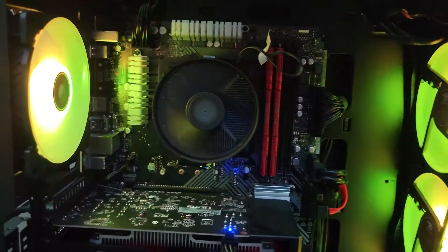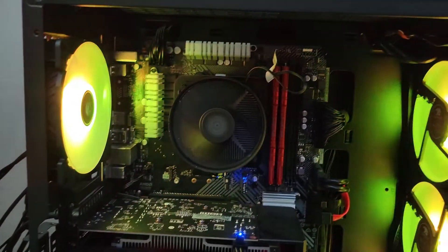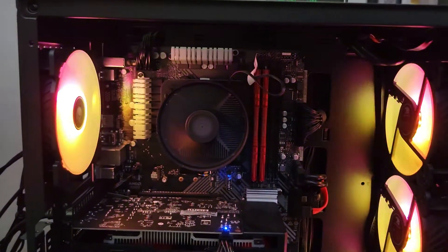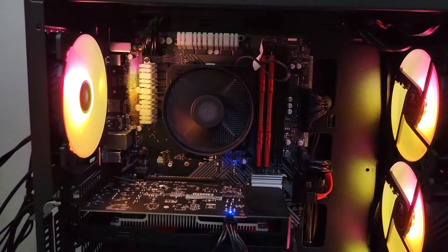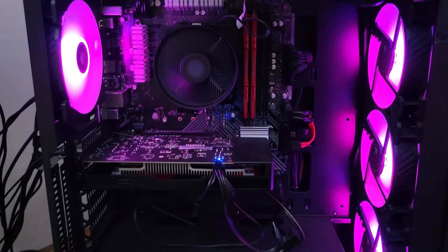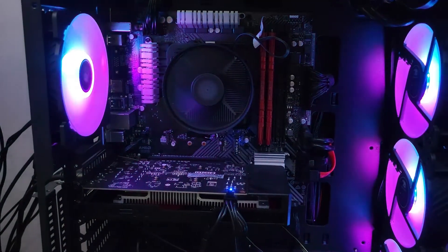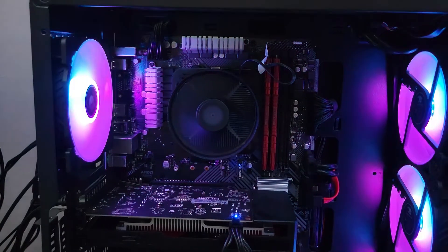He gave me a couple of options. One: take the cooler off, reapply the thermal paste, put it back on, and see if that improves things — to determine if it's a thermal paste issue or a faulty CPU cooler. If it's a faulty cooler, he can ship me a replacement and I'd return the old one. Or I could ship my whole computer to them — potentially three to four weeks — while they do the fix. Or, if I'm comfortable, I can go ahead and buy a better cooler myself, which is what I'm going to do.